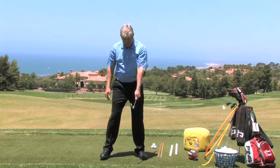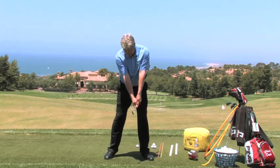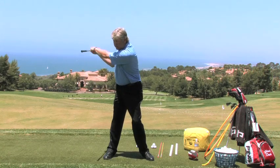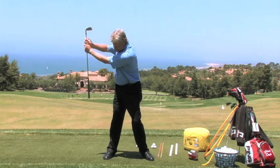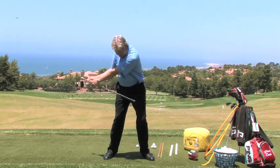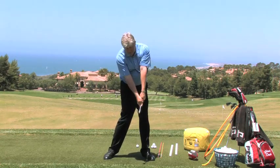When you look at it from a face view, again turn and hinge on a good angle. Remember, this is too horizontal, too vertical. Let your arms come back down, let your hips turn, and turn to a nice impact position.